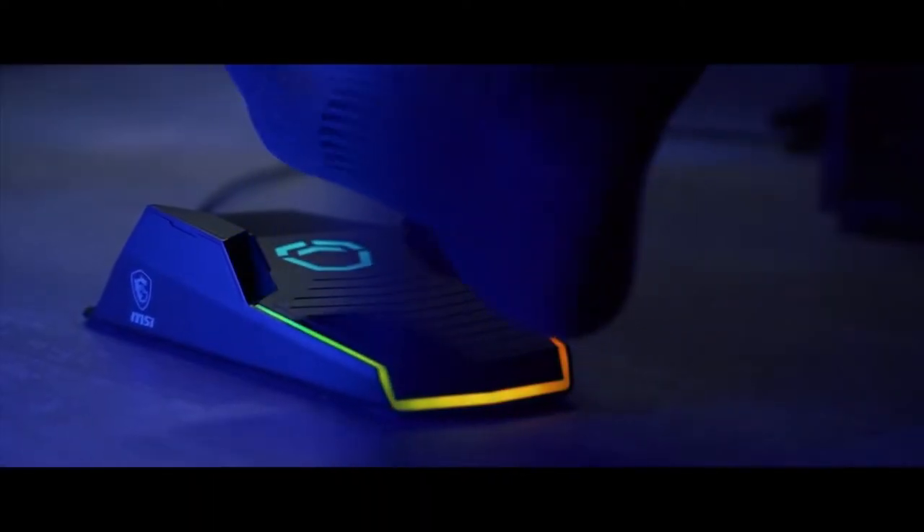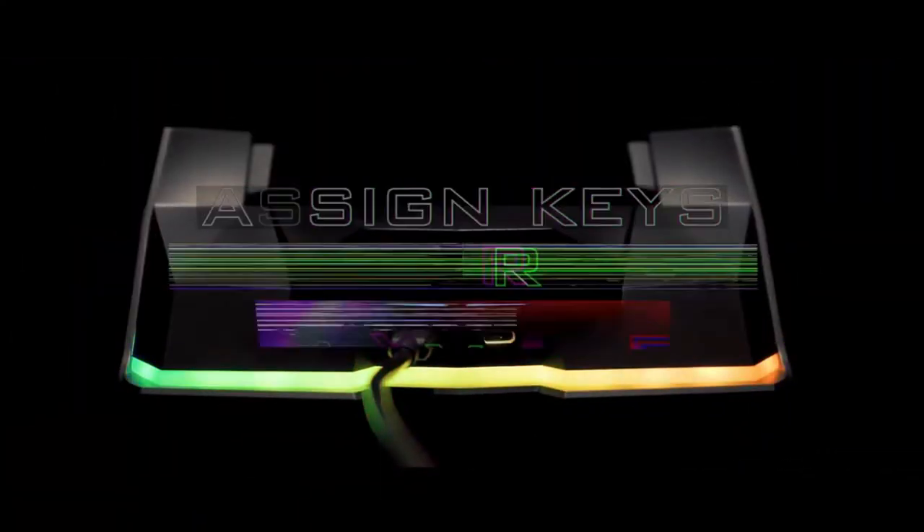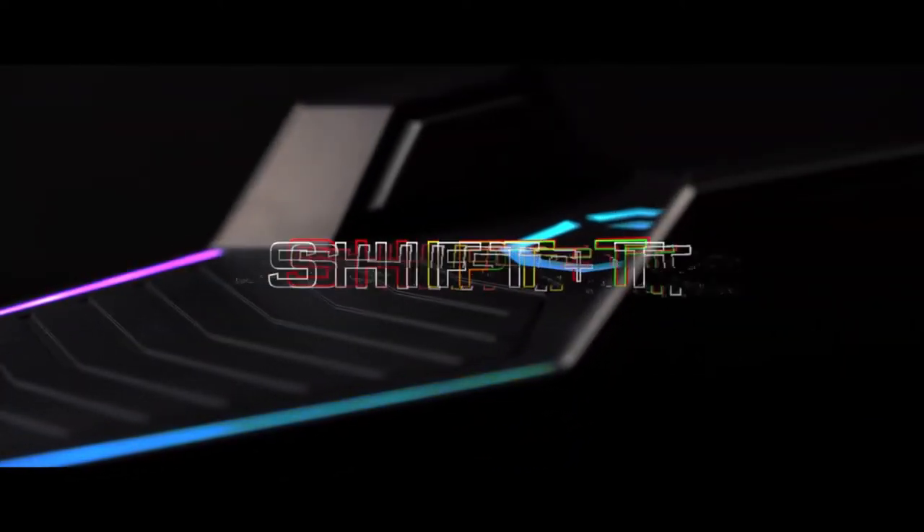Add a new dimension to your arsenal with three fully programmable inputs strategically located for fast reactions. Match the speed of high-performance gaming mice with blazing 100 millisecond response times. Intuitive software allows you to map virtually any key or macro, ensuring compatibility across all PC games.